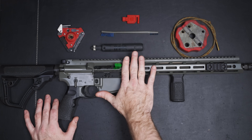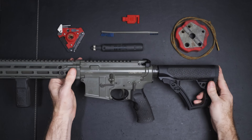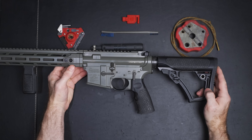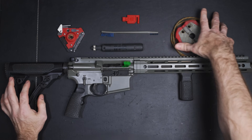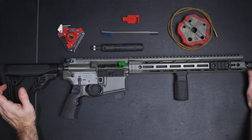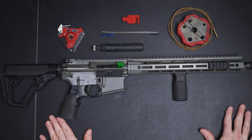This is a Daniel Defense 13-5 pin and welded — the DDM4 V7 SLW. They sent this out for testing and evaluation. If you've been watching this channel throughout the year, you'll know that I'm dedicating 2022 to testing just different types of AR-15s, and then at the end of the year we can do a comparison between all the ones that we've tested. This is one of the first T&E guns that I've received.